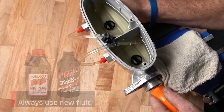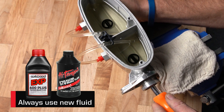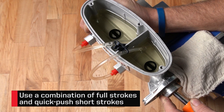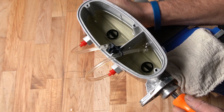Start by using full strokes as far as the piston allows. You'll see large bubbles at first as the internal chambers begin filling with fluid, pushing the air out through the tubes into the reservoirs. Next, switch to quick pushes and short strokes to help burp trapped air. Keep switching from long strokes to short strokes, looking for bubbles.